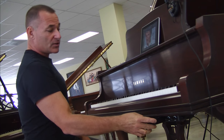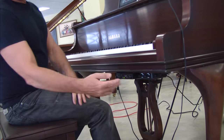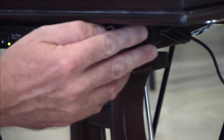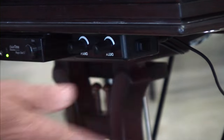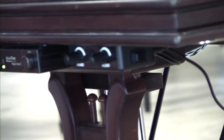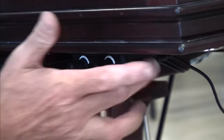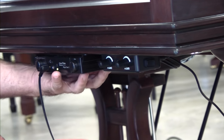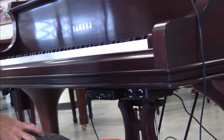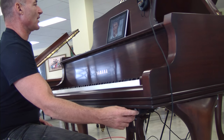If you wanted to switch from this function to the iPad function, over here we have a volume control box. The volume control box switches between sources. Right now I have the MagicStar system on one source and the iPad system on another source. This little switch on the right deactivates the Quiet Time MagicStar system and activates it to let the iPad play through.